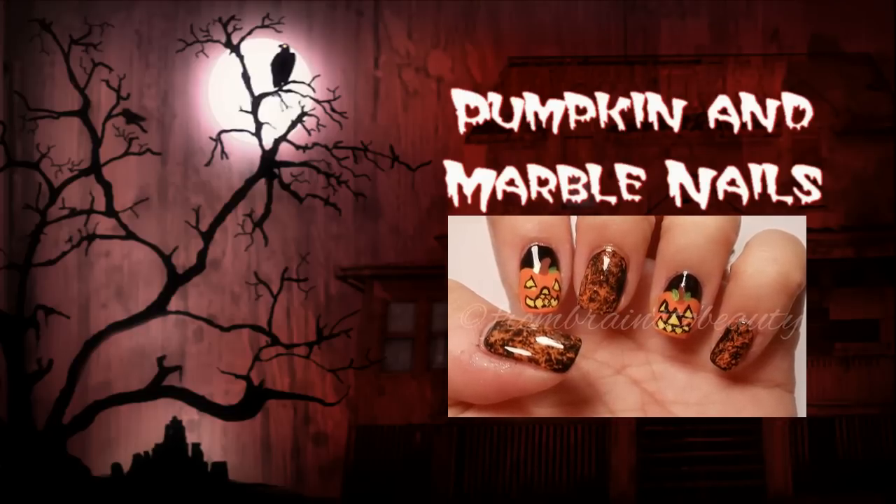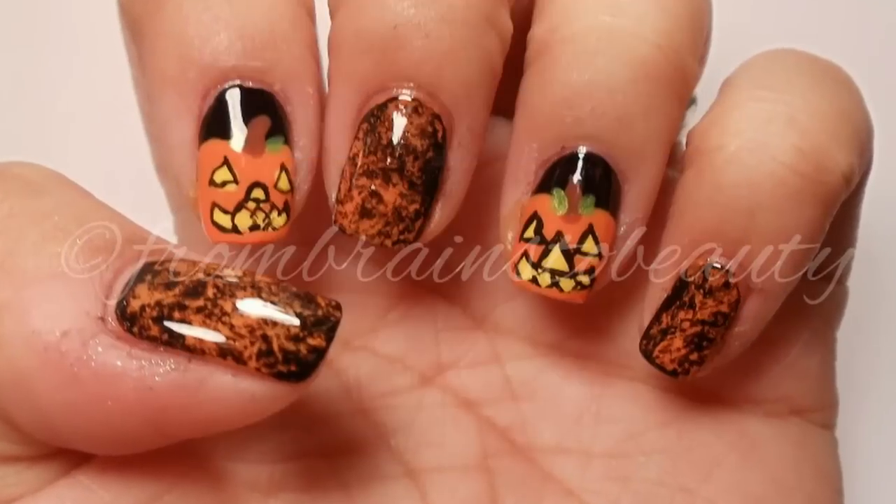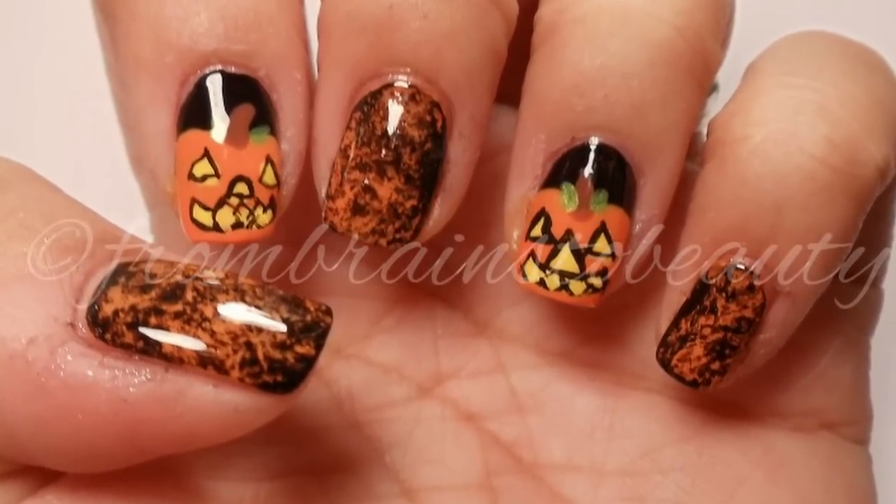Hey everyone! Today I'm going to show you my second of three nail tutorials — this pumpkin and marble nail design.